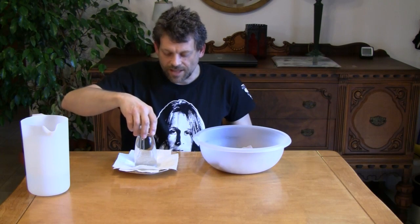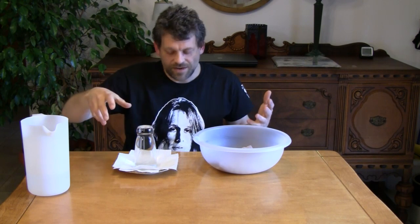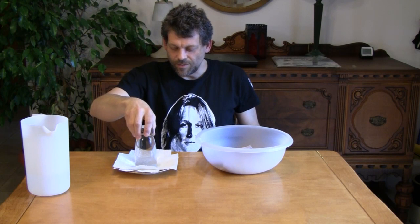I am going to lift this glass up, and you're going to see water just shoot everywhere — all over me, all over everything, I'm sure. So here we go. Get back a little bit. Here we go.